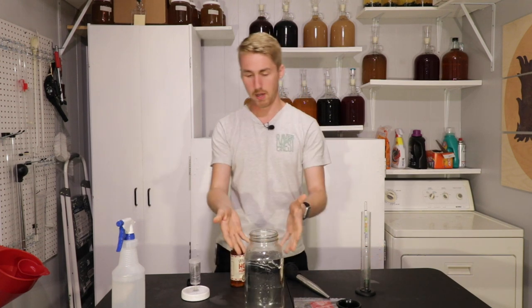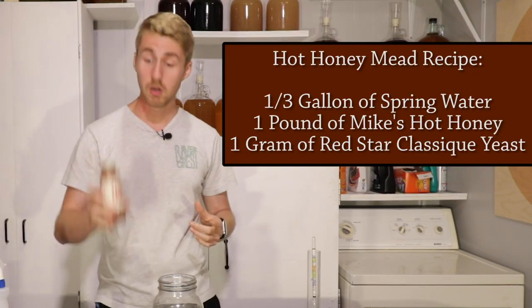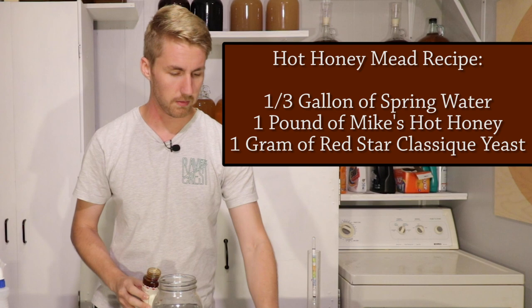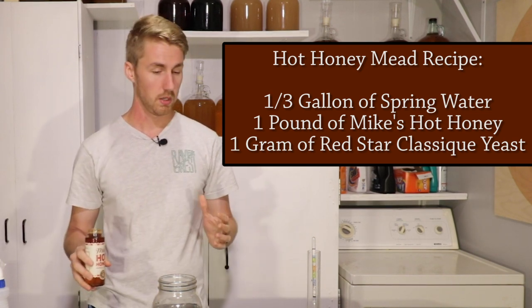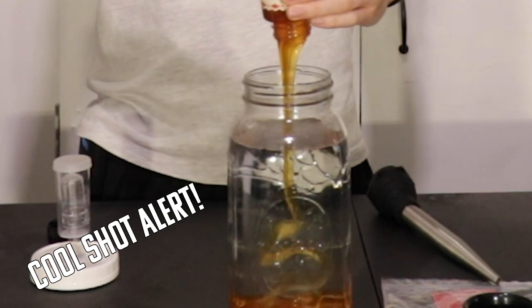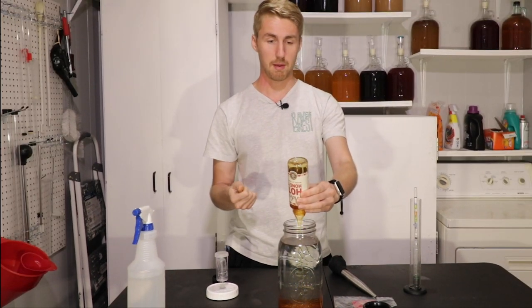This right here is about a little more than a third of a gallon of water. My recipe: a third of a gallon of water, a pound of Mike's Hot Honey that I got from Whole Foods, and about one gram of Red Star Premier Classic yeast, and that's basically it. I'm gonna pour this straight in. I'm excited for this one because I haven't ever made a mead with hot honey before — I've done it with chili peppers and stuff like that, but never in this way.